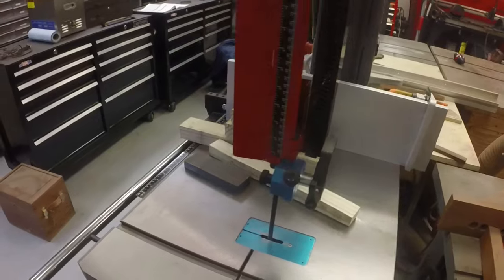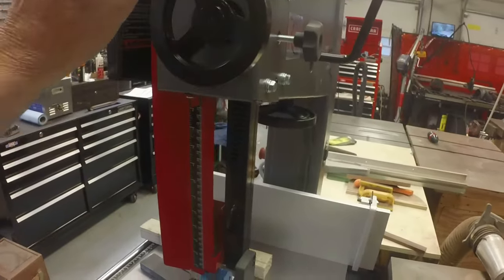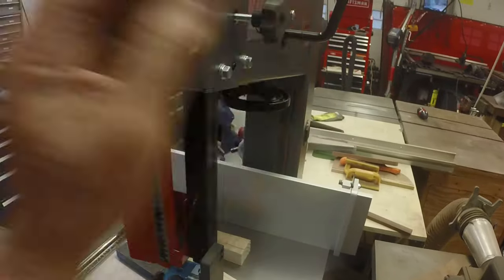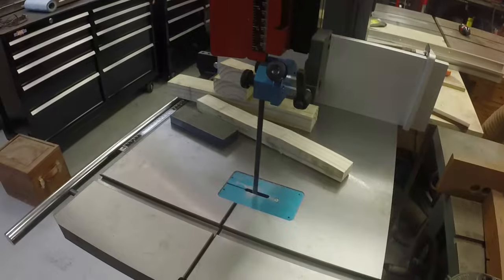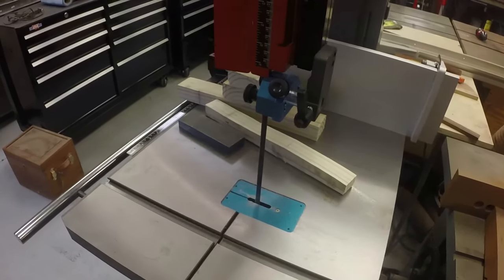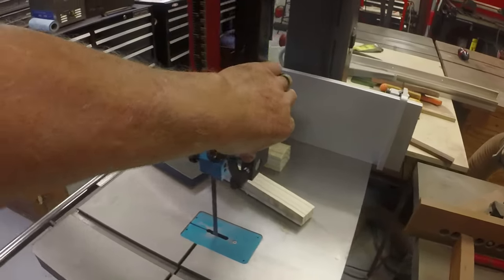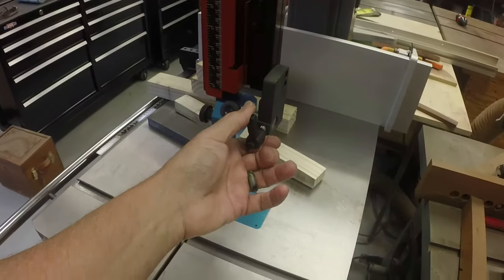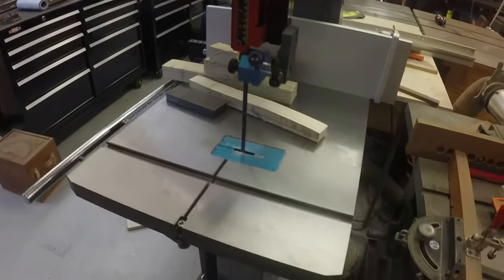It does have a nice adjustment here for the depth of cut, or the height of the blade guide. It's very smooth and when you tighten it down it's rock solid - it's got a nice rack and pinion setup.